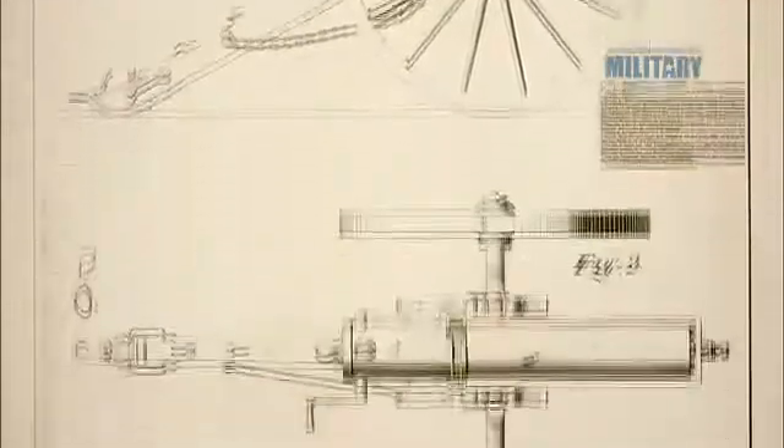In 1862, Dr. Richard J. Gatling patented his famous rotating barrel design — a hand-cranked affair that helped secure a Union victory in the American Civil War.